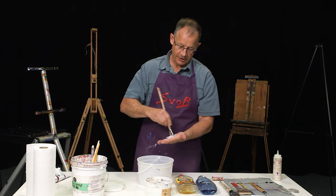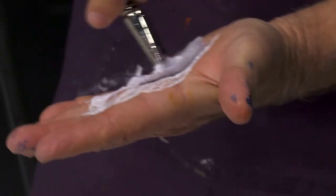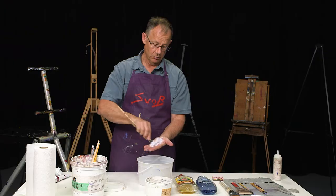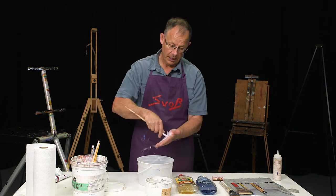You take that brush and work it in the palm of your hand — that's the best way to do this. What will happen is most of that violet or purple will come out. You can see I'm pushing on the brush, and you don't want to wear holes in your hand. So if you're doing a lot of brushes, do them a couple at a time — one or two each day — and clean them out. The longer you do this, the cleaner your brush will become.